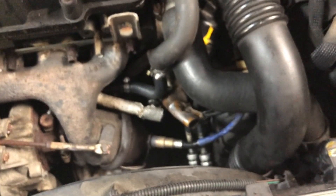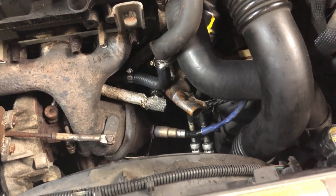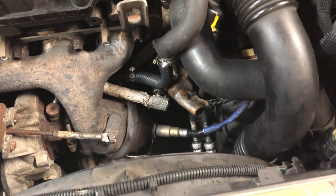I think I fixed the leak for now. I'm going to take it for another test drive and let it heat up. There was a little bit of heat shield over this area, so I'm going to put another piece of heat shield just to cover this hose and make it last longer. Hopefully this is the last part of the leak on this Chevy Cruze.